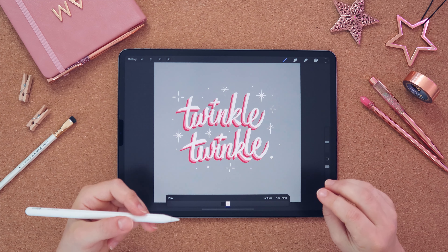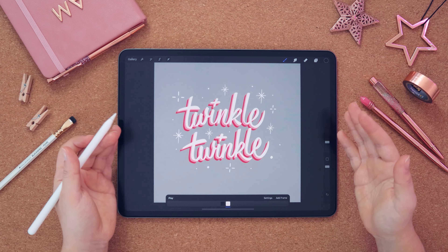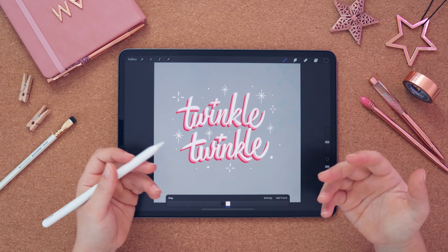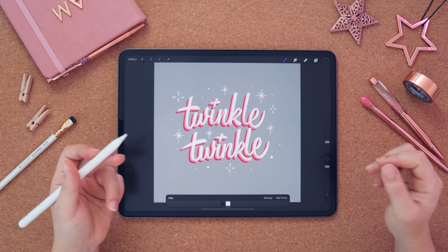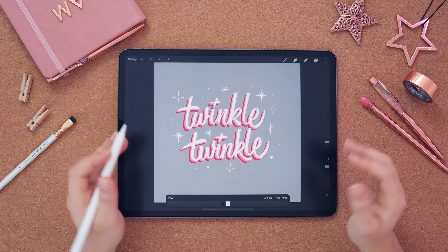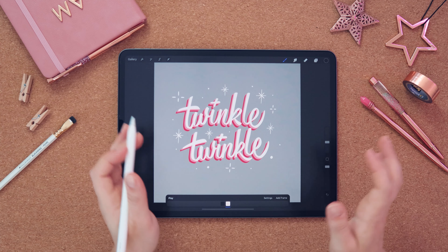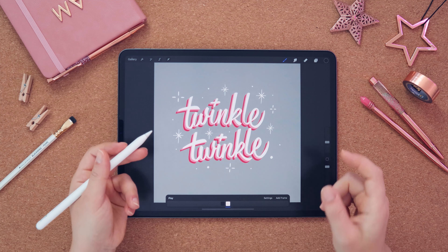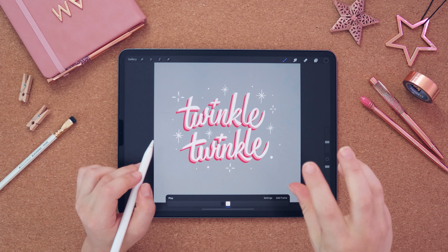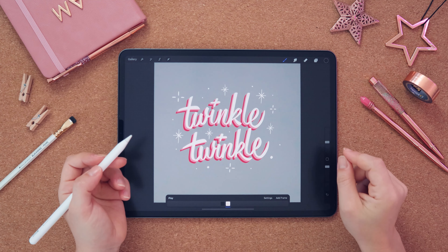I'm going to show you three different ways of animating your design. One of the easiest is to just change the color of an object — one frame could be pink and another frame would be red, and it will switch between the two creating animation. You can also decide to rotate an object — move it a little bit to the left and then to the right, and it gives a motion effect. Then I'll show you how to create animated little stars where you create three different frames where the star grows bigger then disappears, creating a cool twinkle effect.